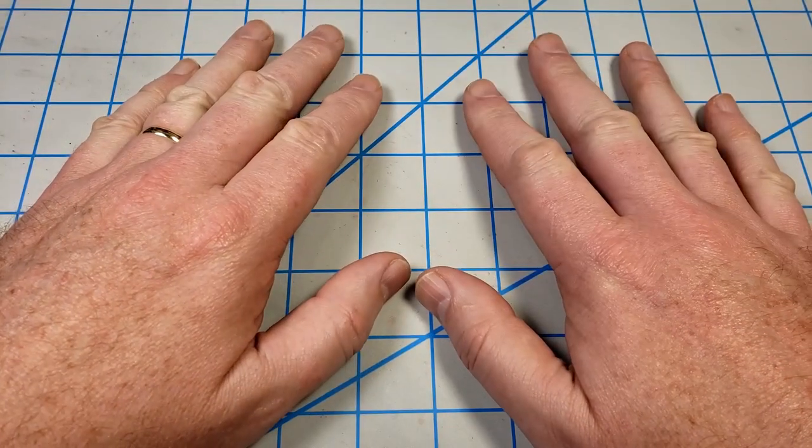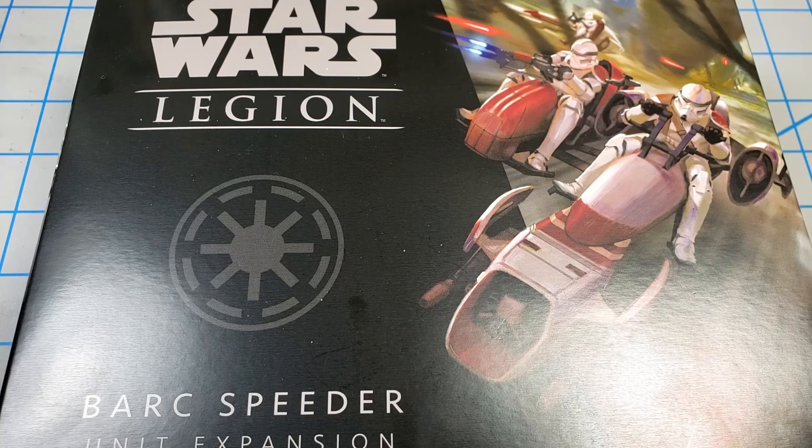Hey, this is John. Thanks for joining me for this video today. In this video, I'll be building the Star Wars Legion Bark Speeder from Fantasy Flight Games.